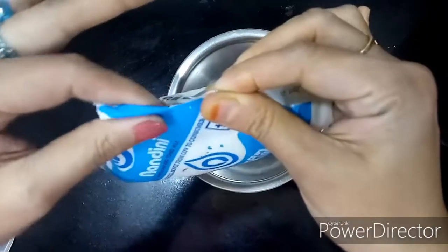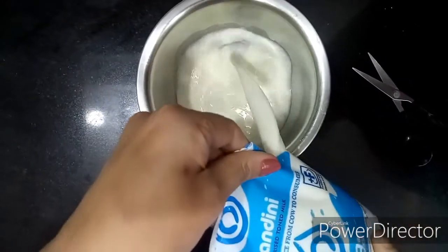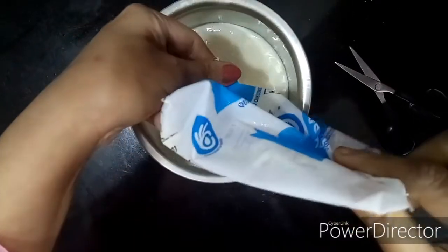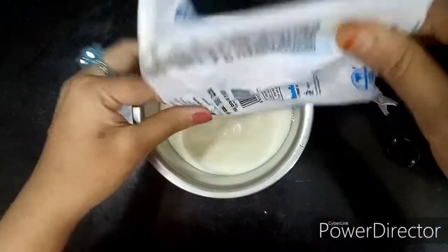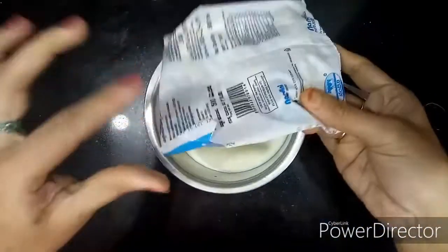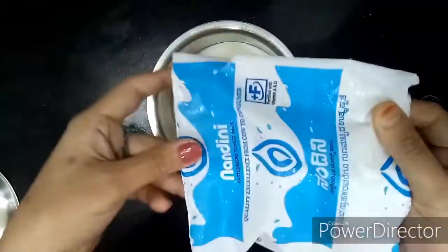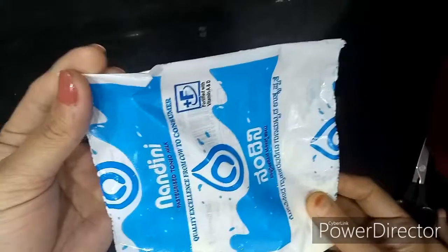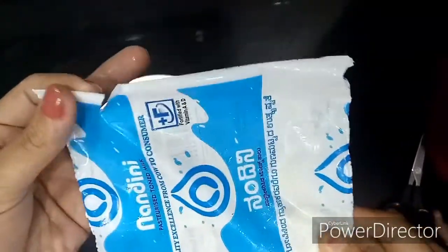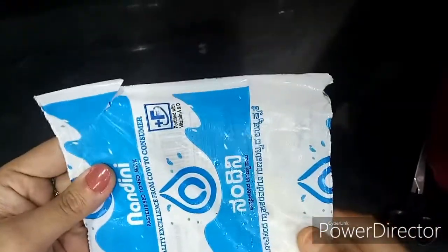Fold this paper like this and just pour the milk in your recipe — see how easy it is! There's no need to cut a small piece off. If you cut the milk packet like this, it can be easily recycled. If you cut small pieces off, they cannot be identified and recycled, so we can save our earth.